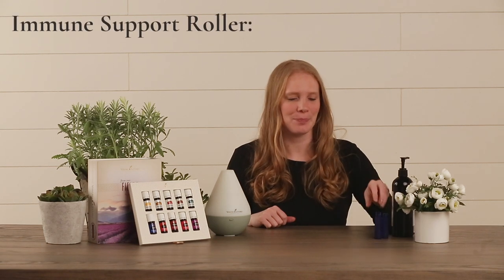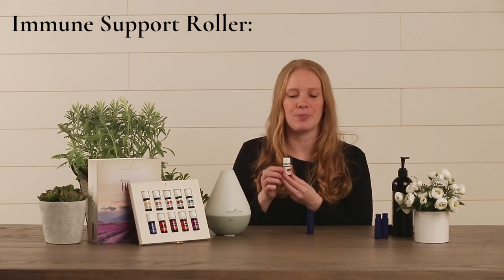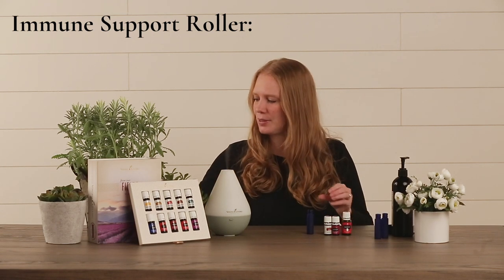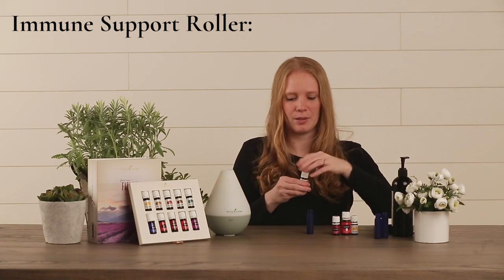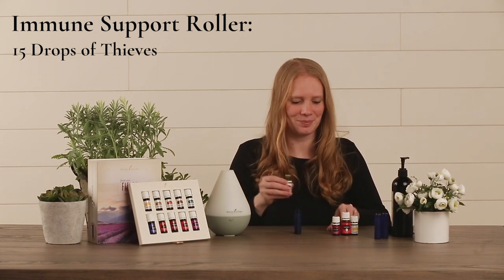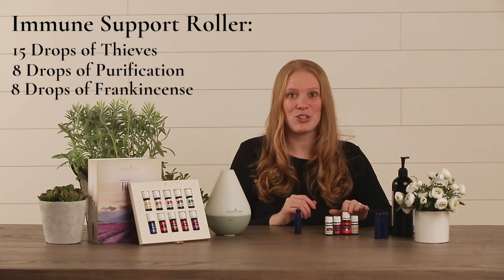Next we're going to make an immune support roller. For this roller we're going to start out with your Thieves oil, then we're going to add some Purification, Frankincense, and Lemon. First we're going to put 15 drops of Thieves into the bottle, then we're going to do eight drops each of Purification and Frankincense.